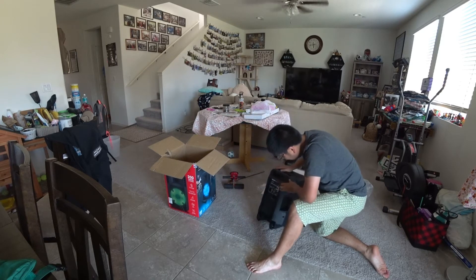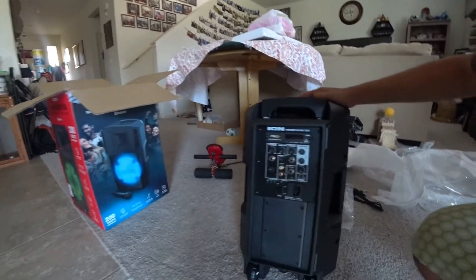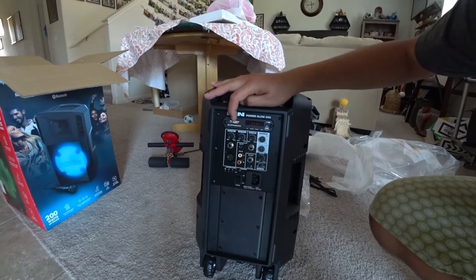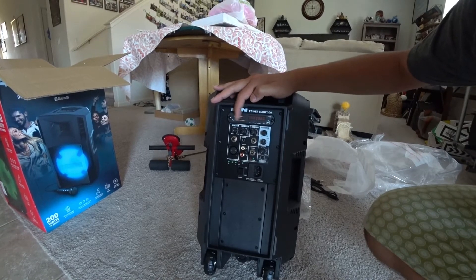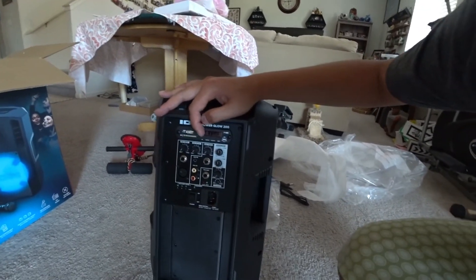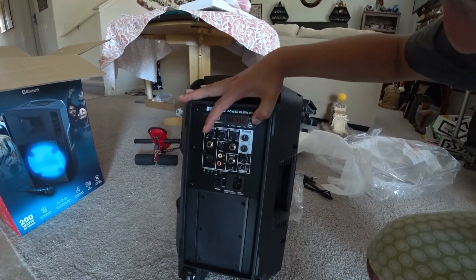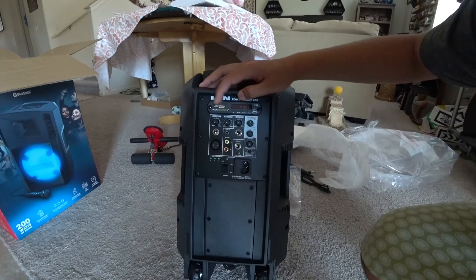And on the back — let me show you a close up. We've got USB charging so you can charge your phone or iPod or whatever. And there's an SD card slot so you can play music directly, going next track or previous track. It also comes with FM radio, Bluetooth, and you can play from media files via SD or USB.